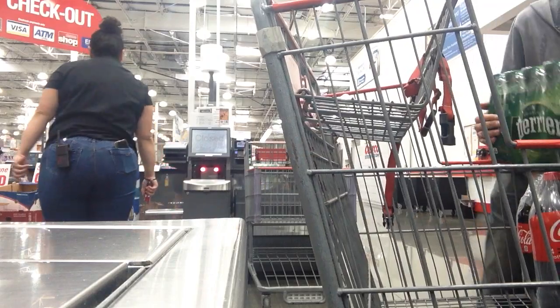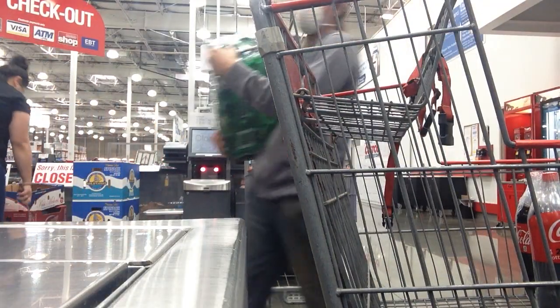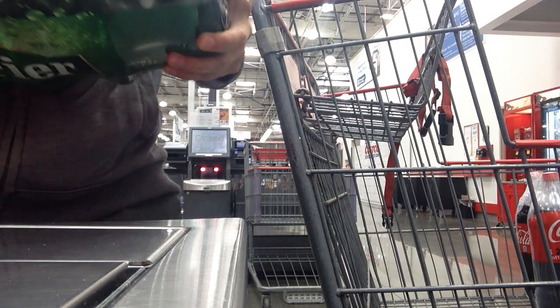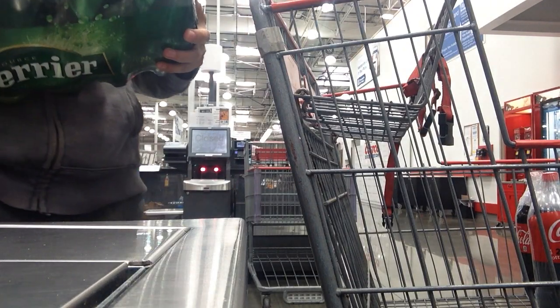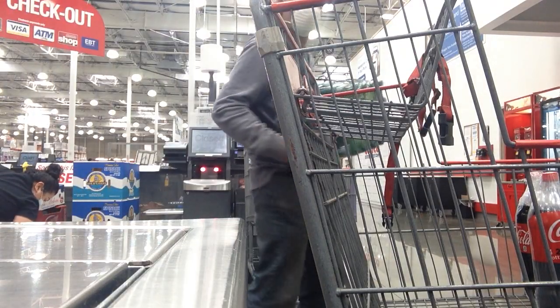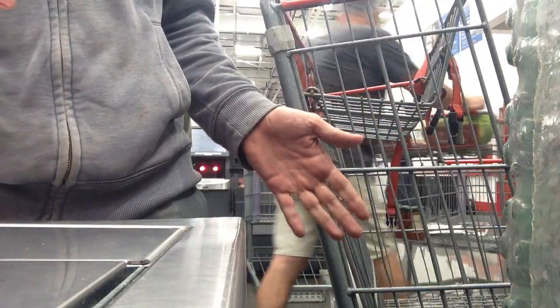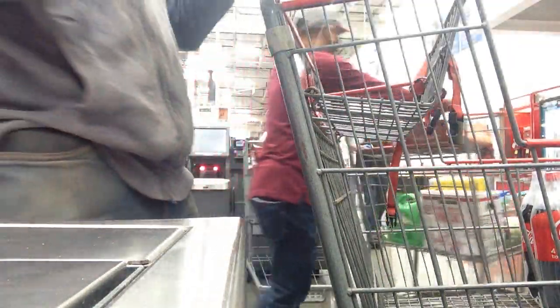Place your item in the tray area. Each item must be placed in the tray area. 19.19. To prevent damage, please place the last scanned item in the tray area. Please continue scanning. Please remove the unscanned item. Remember to always scan your item before placing it in the tray area. Please continue scanning.